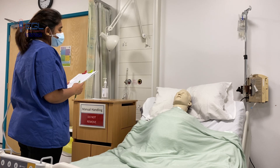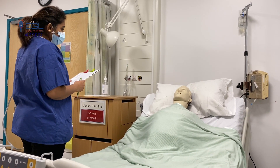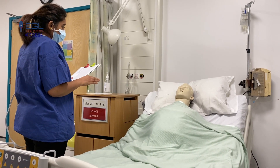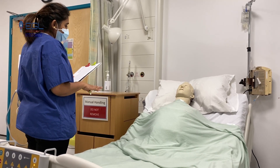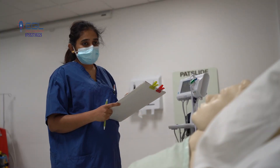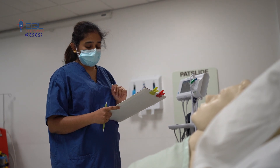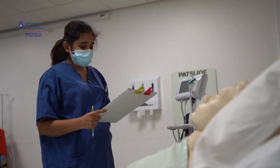I will check your capillary refill by pressing the tip of your nail bed for five seconds. After five seconds, I will release it — normal refill is two seconds or less. If the refill time is good, that means perfusion is good. I will also check for any pallor. And on the same finger, I will check oxygen saturation by attaching the probe.